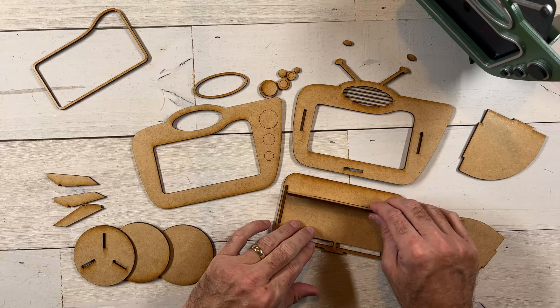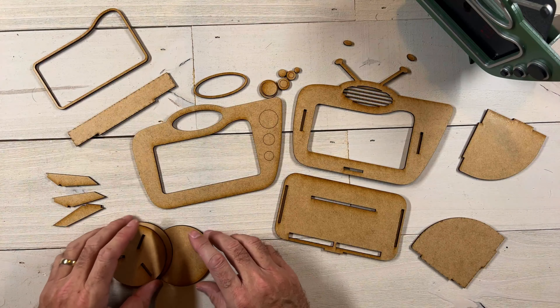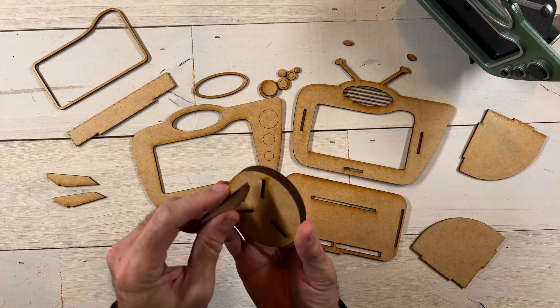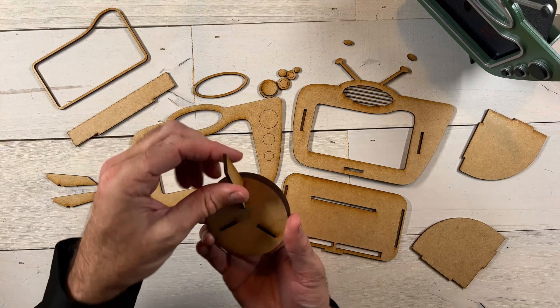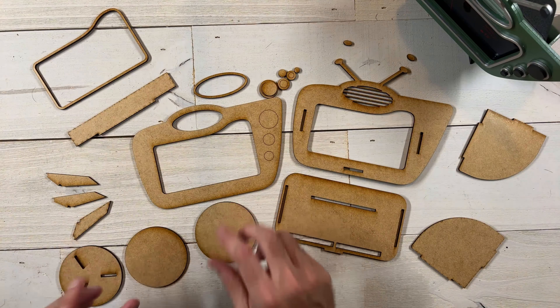We've got this frame here that goes around the speaker or the simulated speaker hole. Of course the speaker for the Echo is not actually right there but it is on this old school TV, so that goes right there. There's all the buttons there with the score lines to show you where the top circles go. Then over here we've got this frame piece that goes right around this just to give it a border just like that.